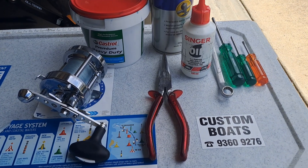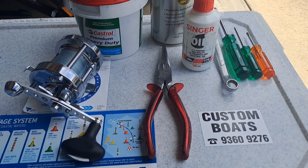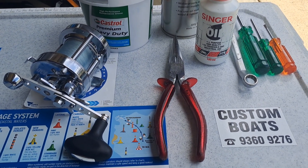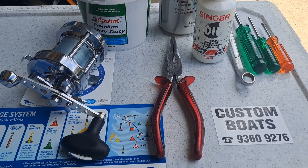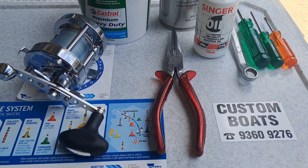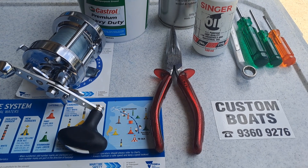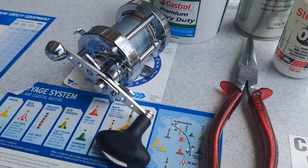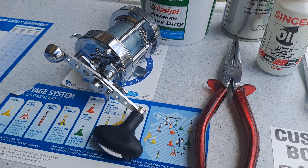I completed the service on the Abu Ambassador 6500 CS Rocket. This reel has been in storage for many years and I've taken it out for some use in the past few weeks. It was due for a service as it's been sitting around for ages, so here it is fully serviced with a full strip down, clean, grease, and oil.